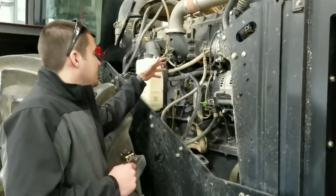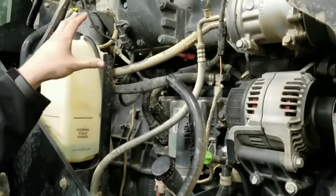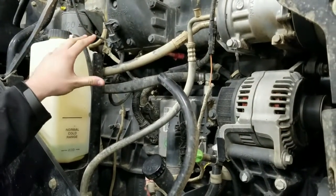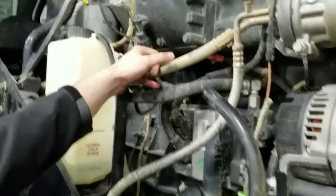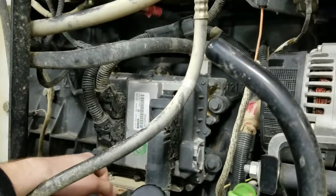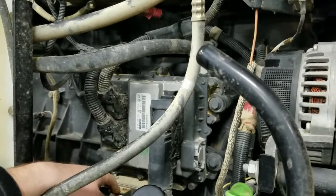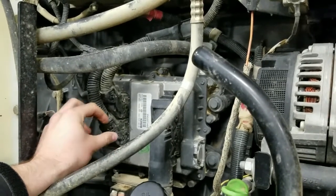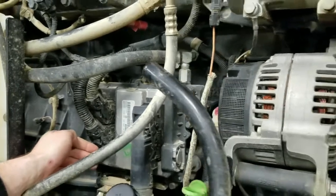We're going to go over the main connection points now. As you look in your installation instructions, it's going to show you very detailed where everything is going to go and what connectors we're going to be working with. First off, we're going to work with the map sensor connector on the intake horn. We'll also be working with one of the ECM connectors — as stated in your installation instructions, it's going to be the one on top, not the one on the bottom. Once you get these apart, you'll see that the connectors are different, so there is no way to put it into the wrong one.